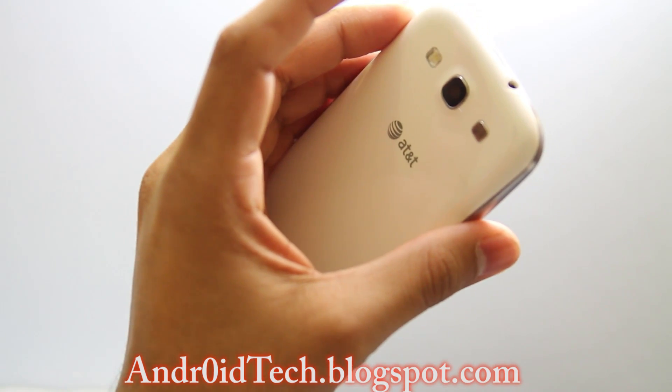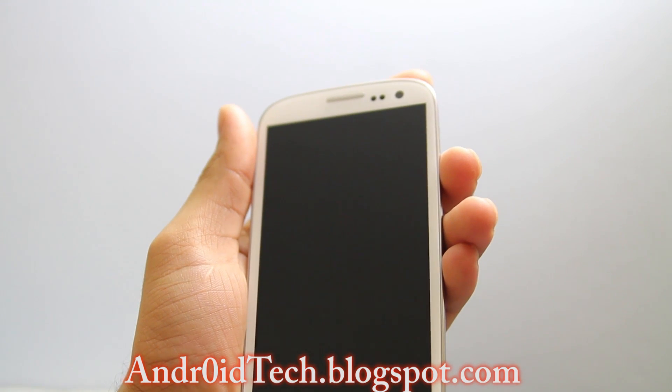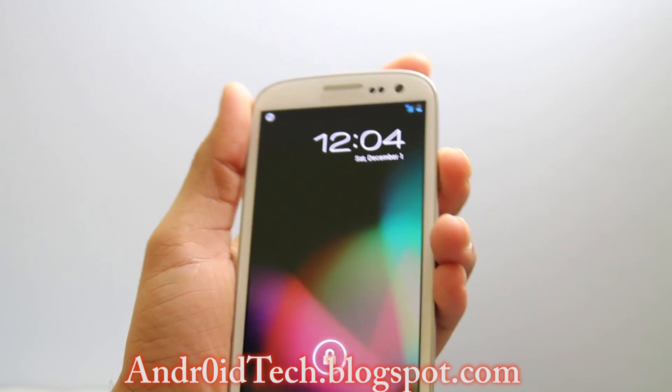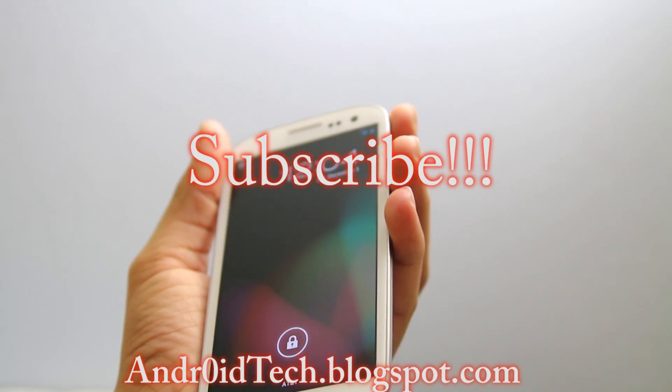So I hope you guys can find this video helpful. If you do, thumbs ups are always appreciated — it helps me know that you guys get help from these videos. Feel free to subscribe and I'll see you in the next video. Thank you for watching guys.